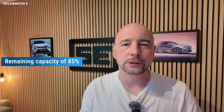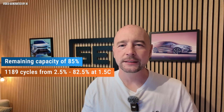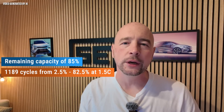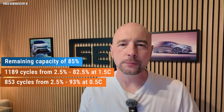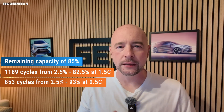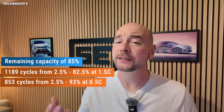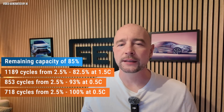A study shows the following results on the C-rate and its effect on the service life of the NMC battery. Starting with a state of charge of 2.5%, the battery was charged to three different states of charge until the capacity dropped to 85%, and the number of cycles was measured. One cycle corresponds to a complete charging and discharging process of the battery. It was 1,189 cycles when charging to 82.5% state of charge at a C-rate of 1.5C — corresponding to a charging power of 115 kilowatts for an Enyaq with a 77 kWh battery. There were only 853 cycles when charging to 93% state of charge at a C-rate of just 0.5C, corresponding to a charging power of 39 kilowatts. The cycles were reduced to 718 when charging to 100% state of charge, also at a C-rate of 0.5C.